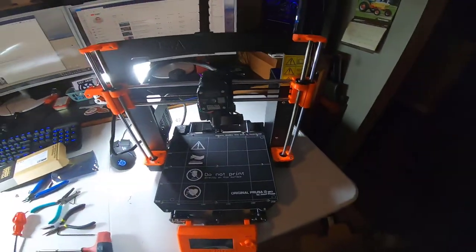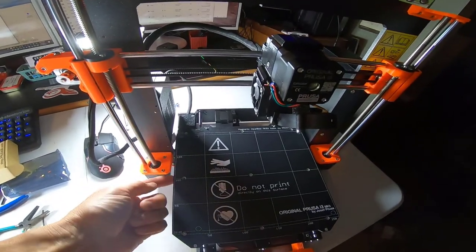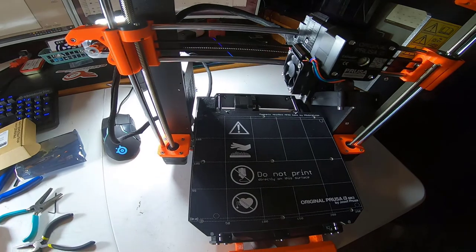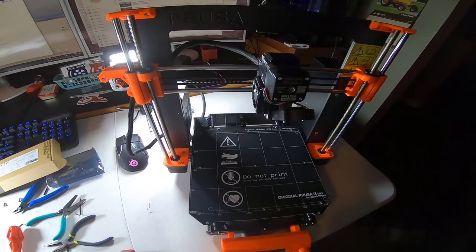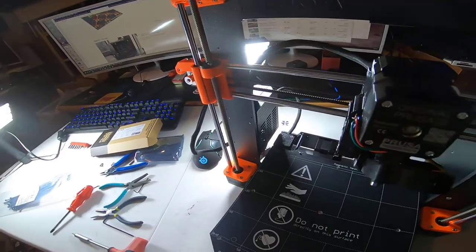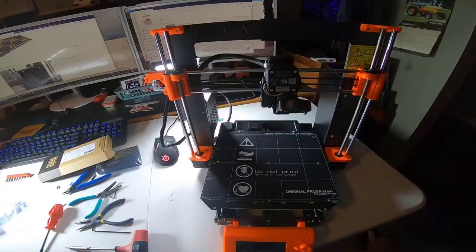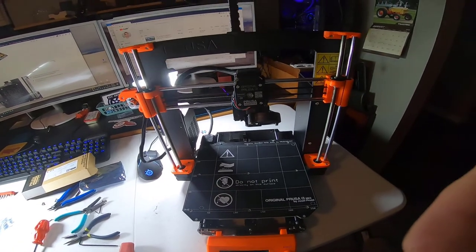Everything is basically as it should be — except I somehow missed or lost one of the spacers for the hotbed tray, so I don't have a screw there. I'm going to have to see if I get lucky and find the spacer; if not, I'll have to get one. But I think it'll be okay without it for now. Power supply's in place, main board in place, lots of wires and cable management, but all we have to do now is get ready to try a test print. I sure hope it works.